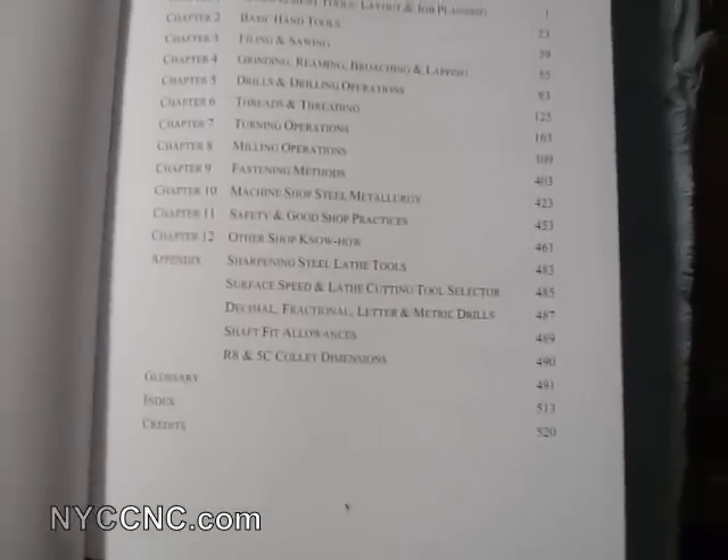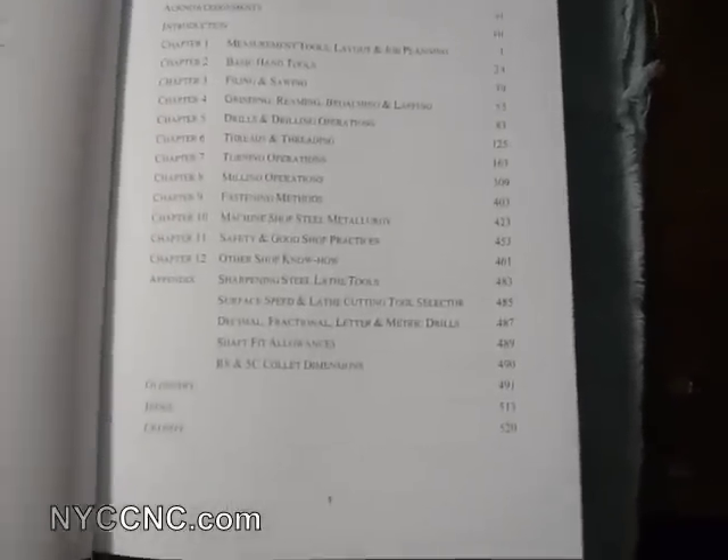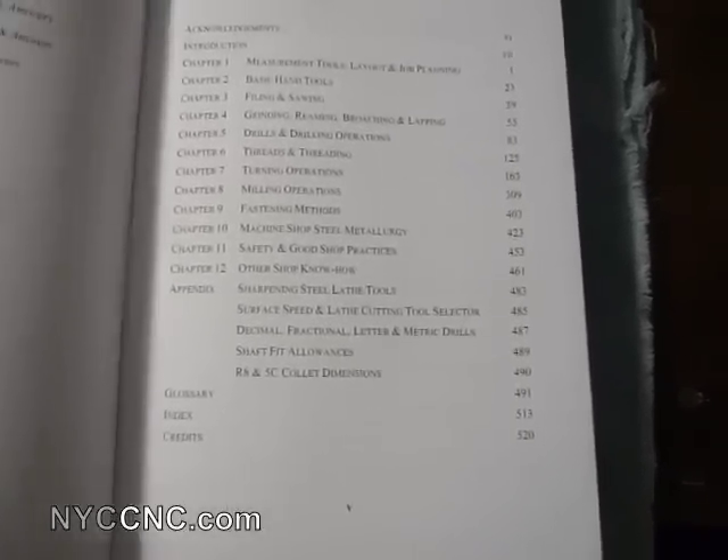Also covered are machinery stops, steel, machinery, shop steel, metallurgy, safety and good shop practices, and other know-how. Then there are some appendix chapters on sharpening, surface speeds, fit allowances, and such — so definitely covers some good stuff.